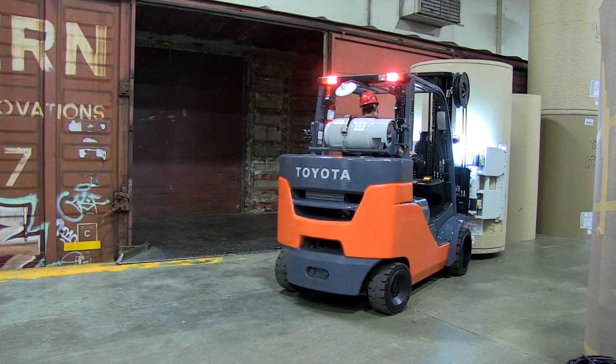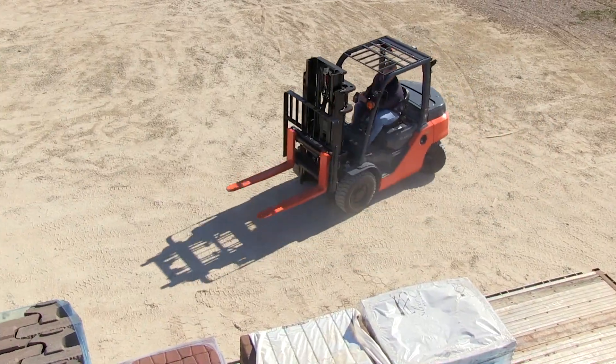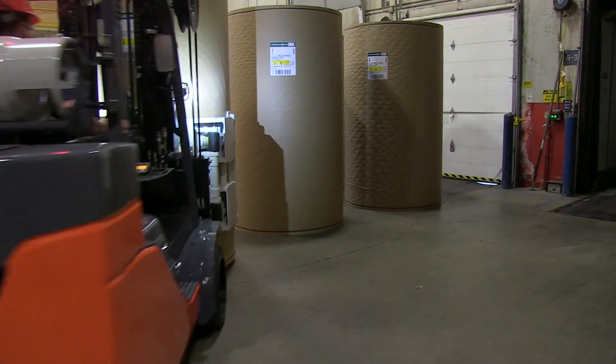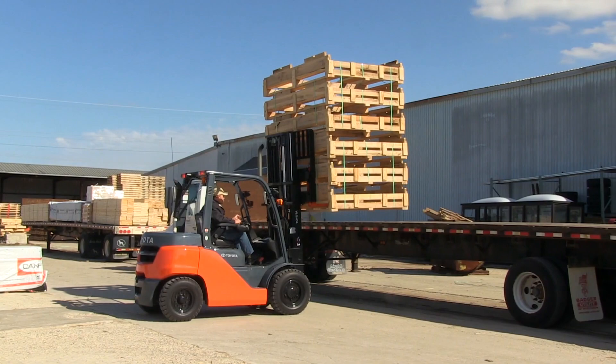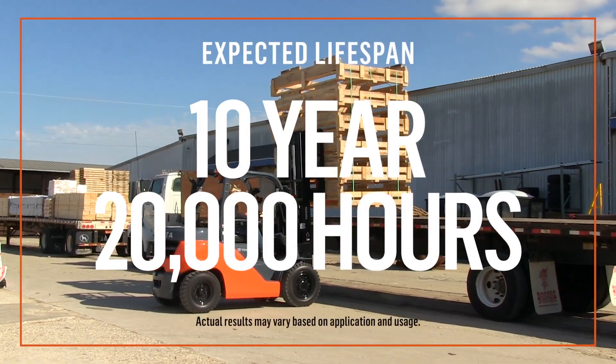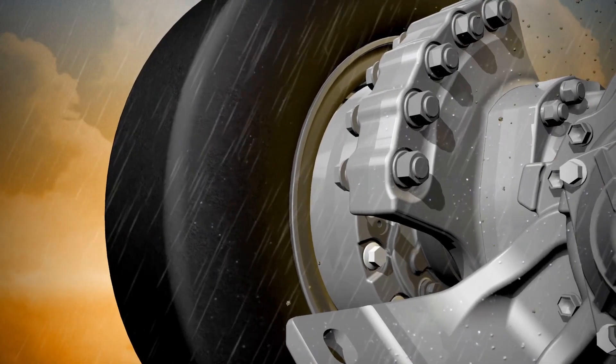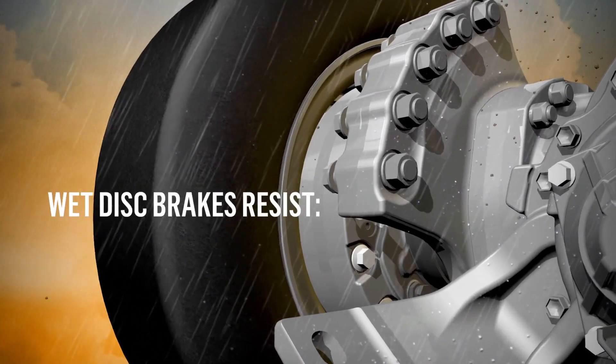Wet disc brakes offer smooth, quiet operation even in the harshest environments. The result: tremendous stopping power, brakes that won't become overheated, and an expected 10-year, 20,000-hour lifespan.